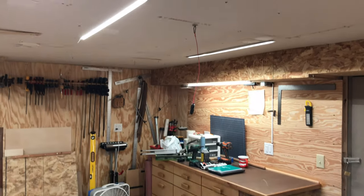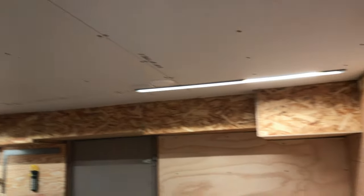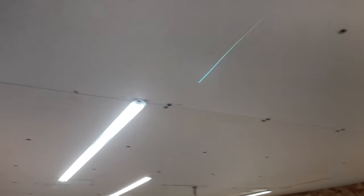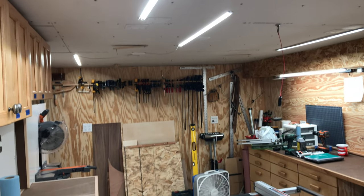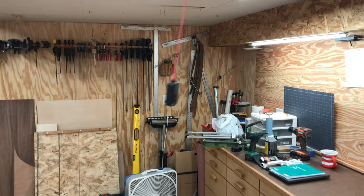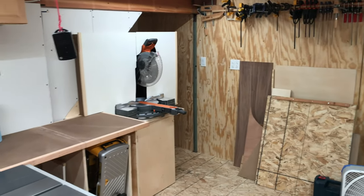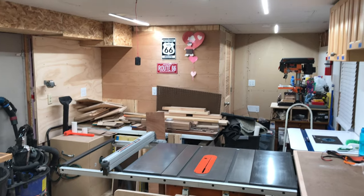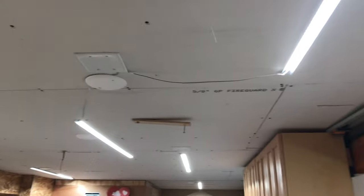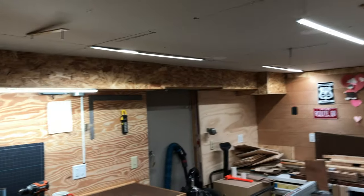I've got six 24-watt LED strips in here — that's 144 watts total. Compare that to two 75-watt incandescent bulbs, which would be 150 watts but wouldn't be nearly the amount of light. Imagine two 75-watt bulbs in this entire shop — not enough. But with these LED strips I can get a lot more light with a lot less power and save money every month on my electric bill.